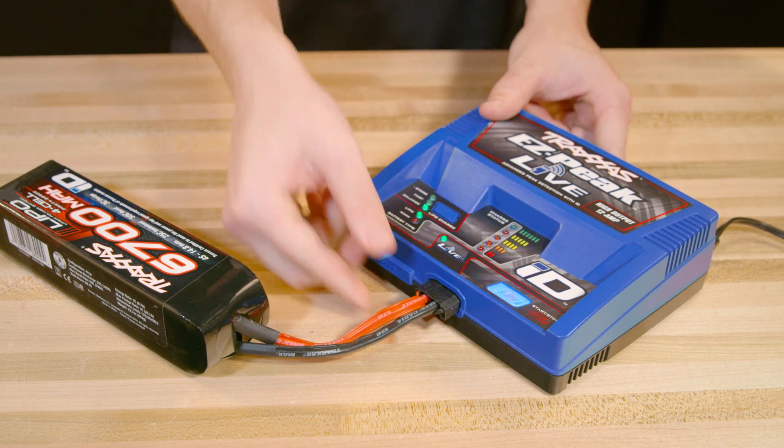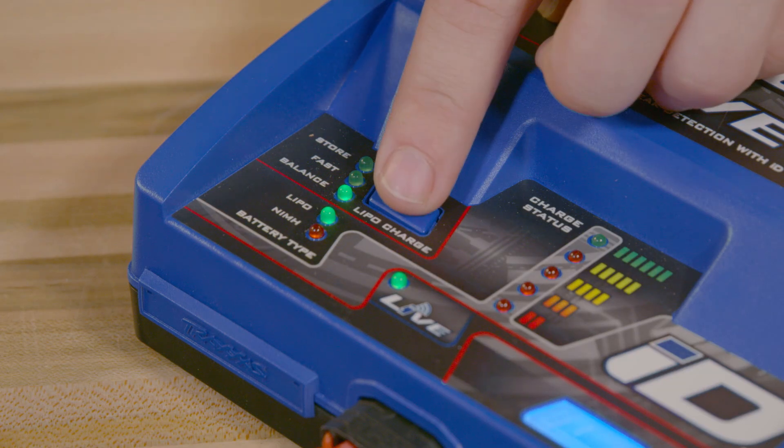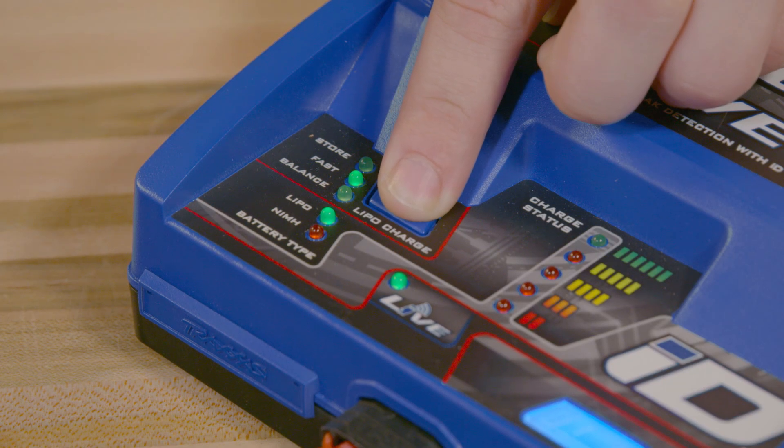EZPeak Live also recognizes ID LiPo batteries and defaults to the balanced charge mode, which is the optimal setting for maximum capacity, voltage, and battery life. If desired, you can manually change the charge mode to storage charge or fast charge.